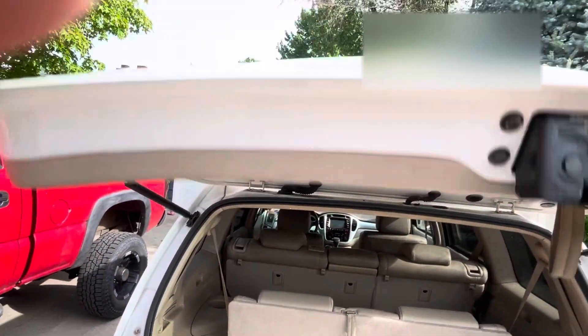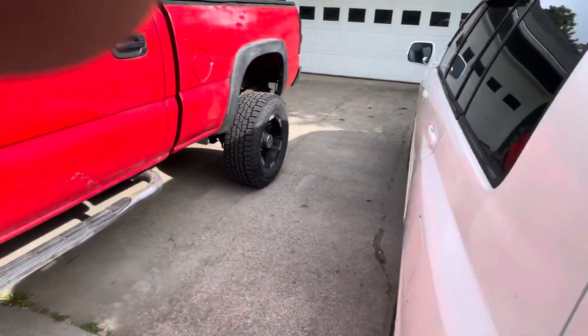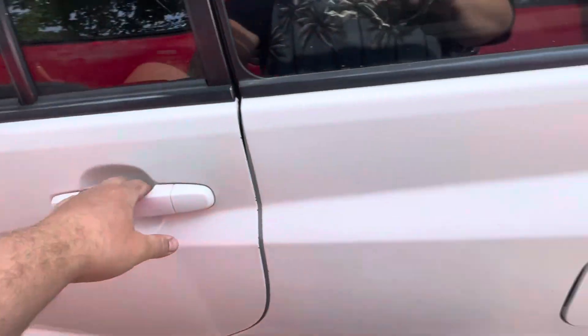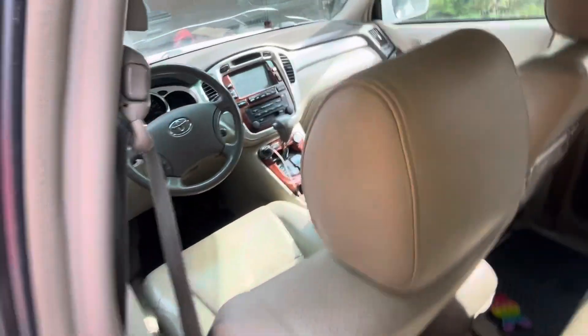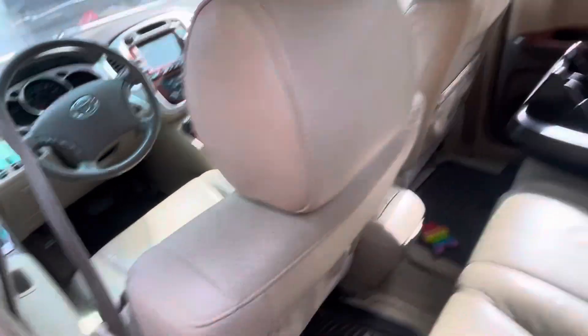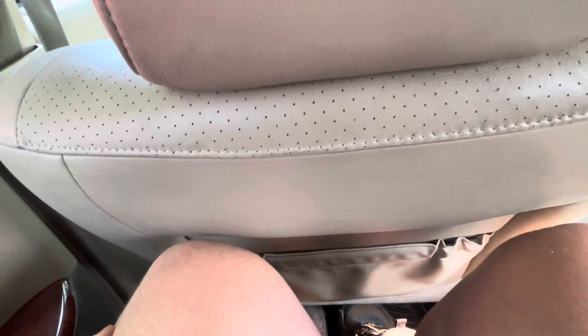There's a nice little handle right here to pull her down. I am 6'2", 320 pounds, and I'll come sit right behind my driver's seat. I'll sit all the way back — 6'2", 320 pounds — and my knees don't touch. My seat is where I want it and I'm sitting in the back and my knees still don't touch.